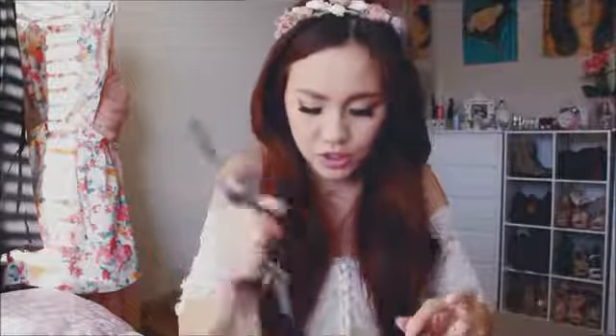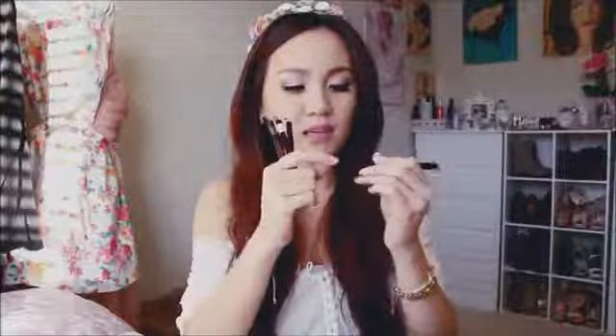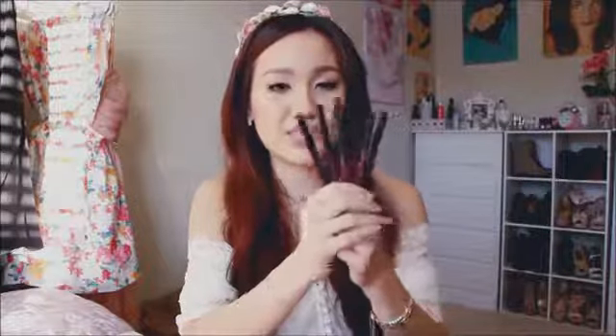Next up are the eyeliner pencils. These are really pigmented — you don't need a lot to go a long way. They come with a sharpener built in; you just slip it on the tip and sharpen. It's great because the sharpener is right there and you can bring it wherever you want, so you can always have a nice rounded tip. These are the perfect eye pencils to line my waterline because they just stick and don't go anywhere.